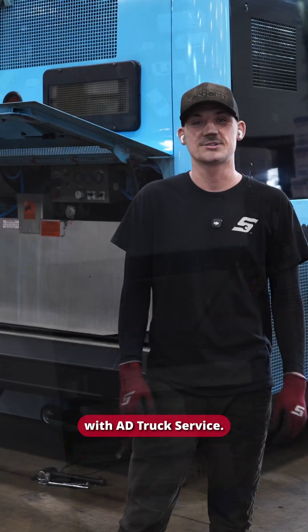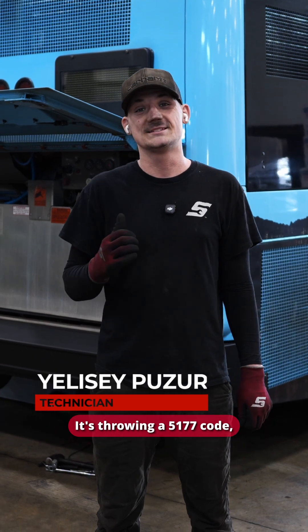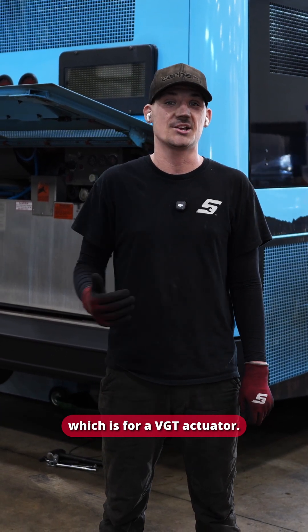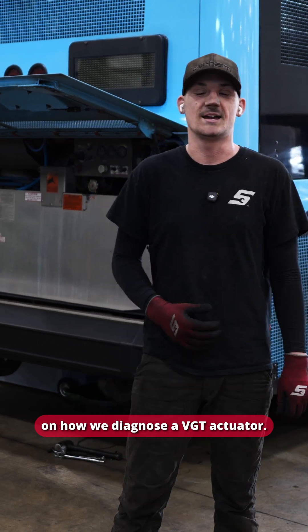Hey guys, it's Yelsea with AD Truck Service. Behind me I have a Cummins L9. It's throwing a 5177 code, which is for a VGT actuator, and today I want to show you guys the process on how we diagnose a VGT actuator.